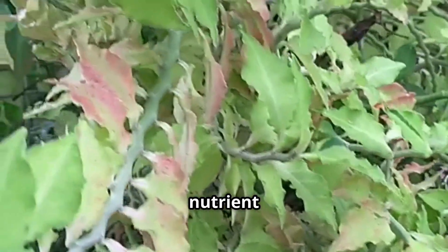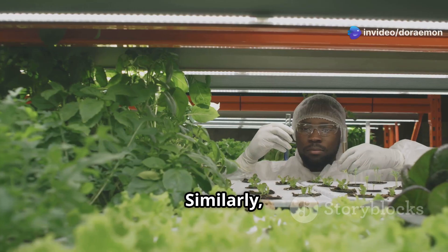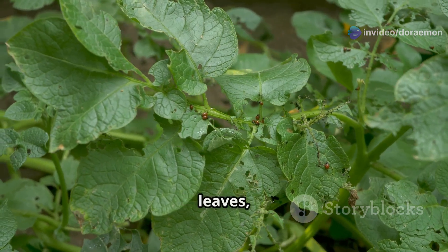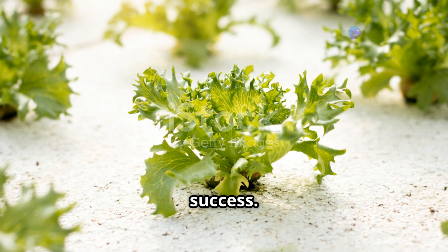But what happens when the nutrient balance is off? Imagine trying to bake a cake with too much sugar or not enough flour — the result won't be pretty. Similarly, imbalanced nutrition in your hydroponic system can lead to a variety of problems: plants might grow slowly, develop yellowing leaves, or become more susceptible to diseases and pests. That's why understanding and providing the right nutrients is crucial for hydroponic success.